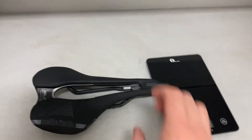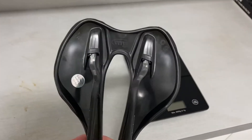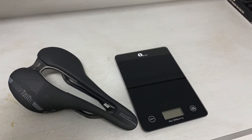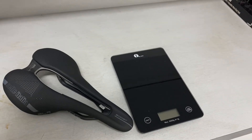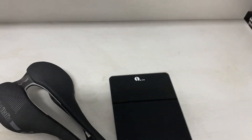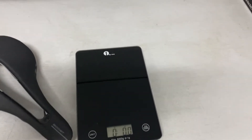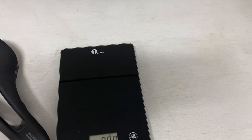Nothing really too specific to talk about other than it's extremely light and extremely well-built. Celi's been making saddles since the beginning of time — I think they're one of the oldest saddle makers. The carbon rails actually have ceramic in it too, so it's pretty fancy stuff. It feels very similar in my hands to my S-Works Roman Evo.